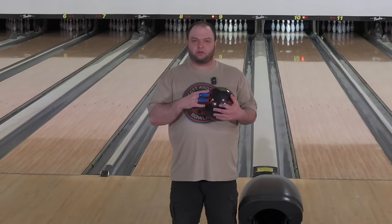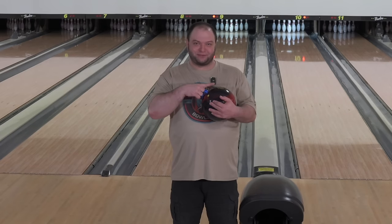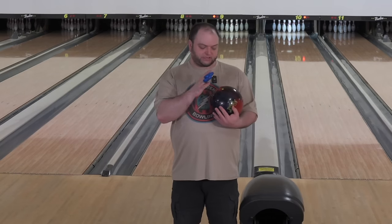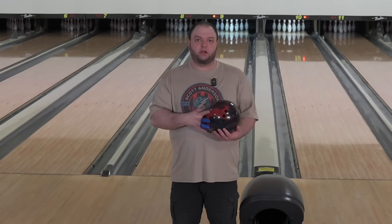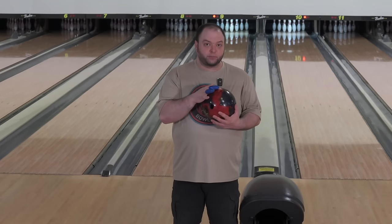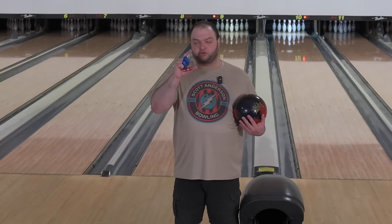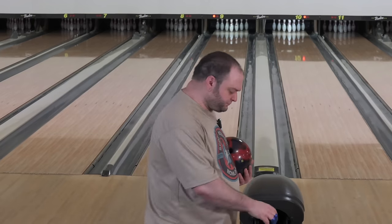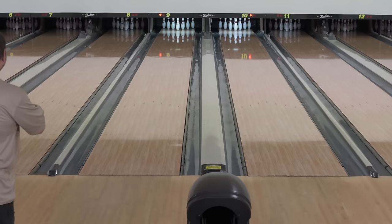I haven't had a ton of success with balls with the pin down that are a little bit on the weaker side — higher RGs, lower diffs. The only one I really had success with was the Tour Dynamics. So I went with my pin up, but I brought it really close to the fingers. It's like my normal 4x4x2 layout but instead of a two-inch pin buffer I went with two and a quarter. In Storm VLS terms, a larger pin buffer smooths out the reaction; a shorter pin buffer means more flare and a sharper reaction. So I smoothed it out just a little — and he needs that, as you guys can see, because he has all the hand in the world.